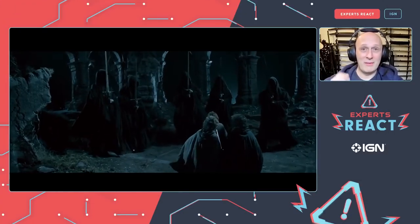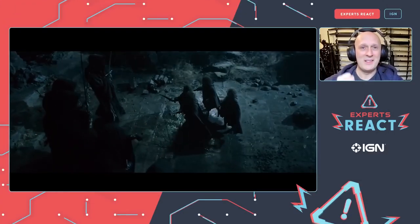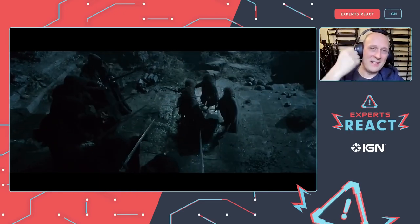For more Expert Reacts videos like this one, make sure to watch Matt Easton reacting to The Fellowship of the Ring, Two Towers, or Return of the King.